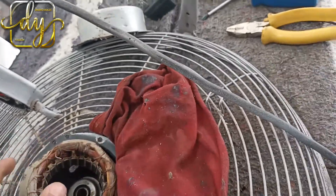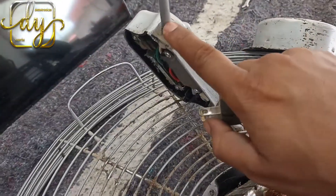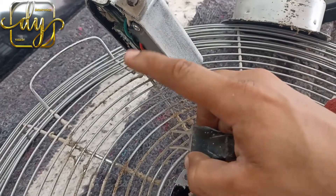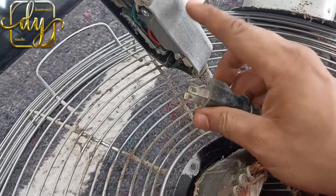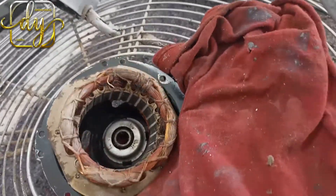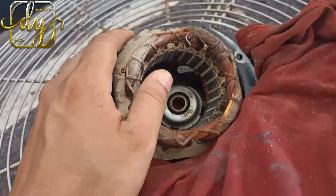Pero primero, aclaro algo: antes de todo, también revisen el cable. Vamos a darle continuidad desde acá aquí, con una punta del multímetro a este lado y otra punta al otro lado del cable, a ver si hay continuidad. Si no hay continuidad, entonces procedemos a cambiar el cable, porque muchas veces el daño es el cable. Pero acá el cable está en perfectas condiciones, entonces por eso estamos revisando la bobina.